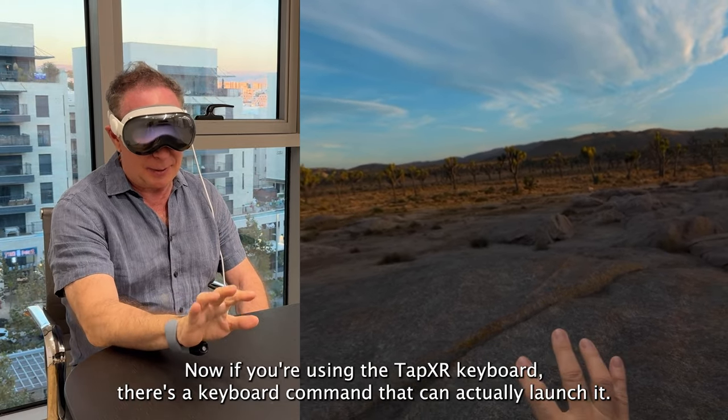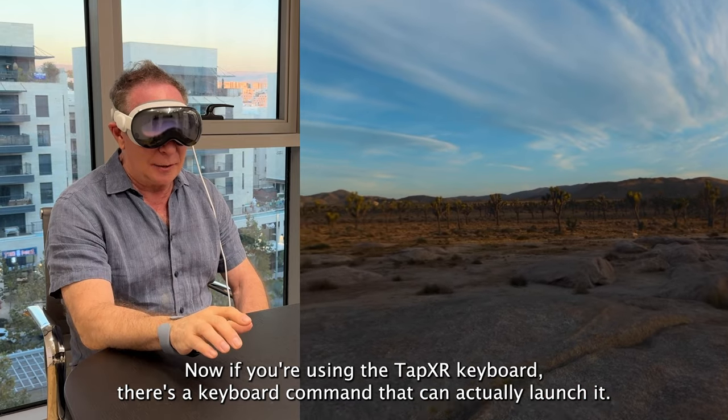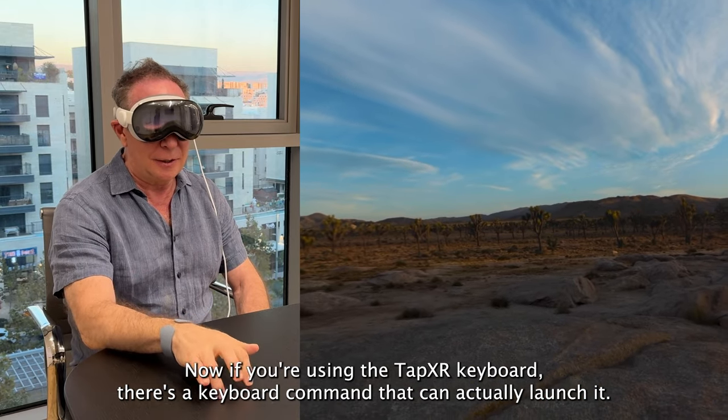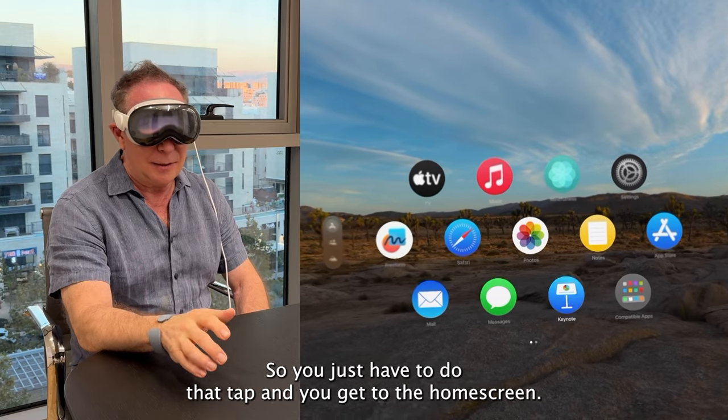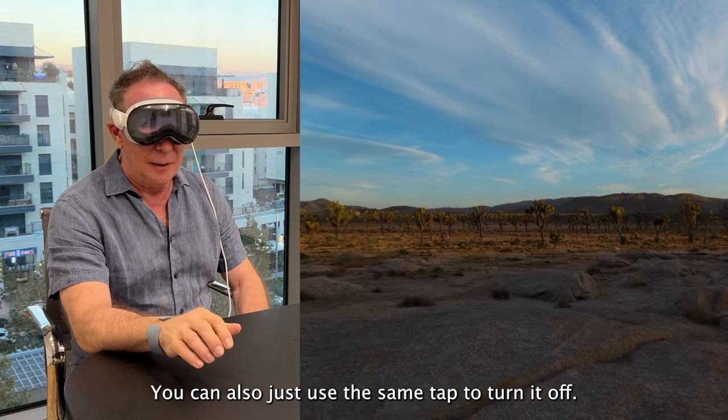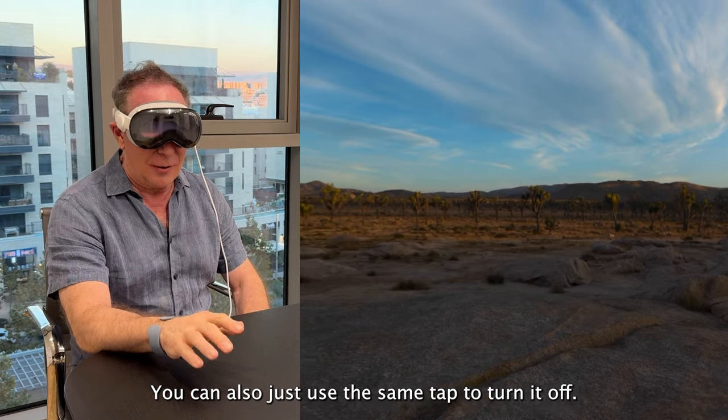If you're using the TapXR keyboard, there's a keyboard command that can actually launch it. You just have to do that tap, and you get to the home screen. You can also use the same tap to turn it off.